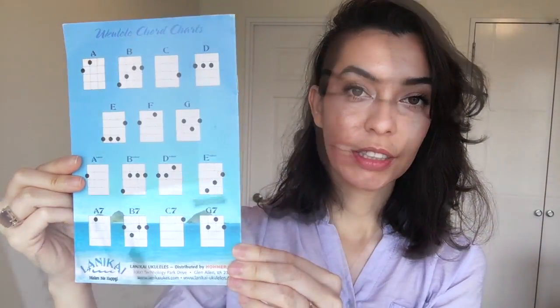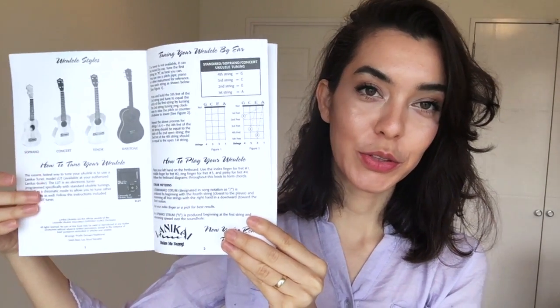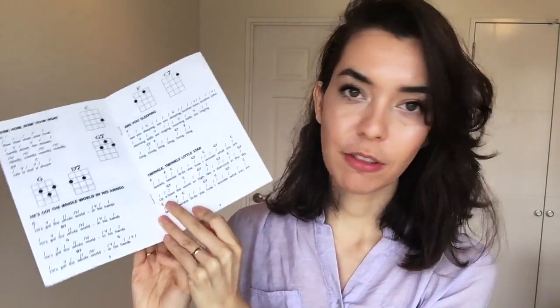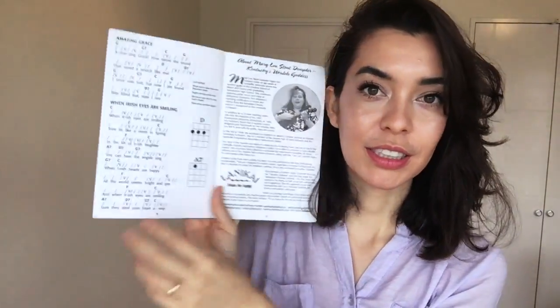My ukulele came with this little booklet. On the back side we have chord charts. On the inside we have an instructional guide on how to tune, and if you turn the page you actually get a few songs to get you started. I think that's really cute. You can find these on the internet, so they're not essential, but it's nice to have.